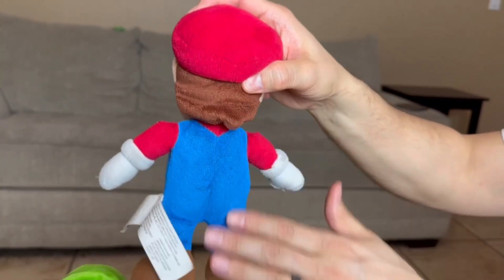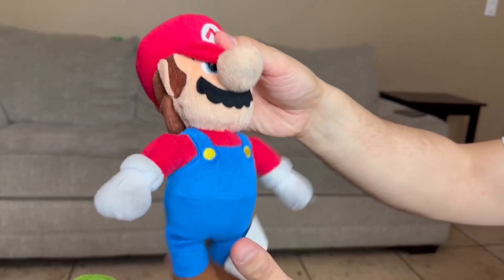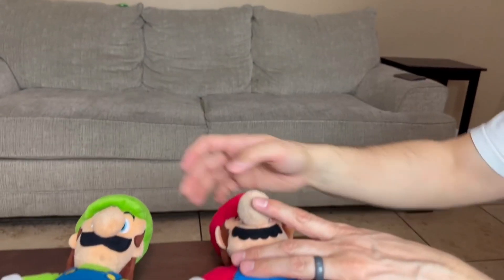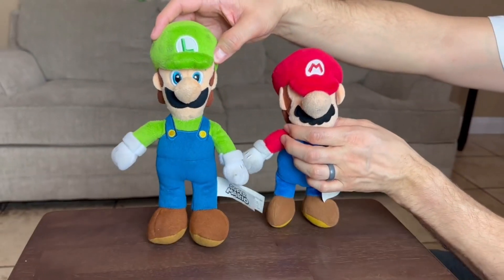Let me go ahead and turn it around. We have the all blue on the back. He does have a little flap for his hair right here, so I do like that. So that's Mario, and we do have Luigi which I believe is just a little bit taller.